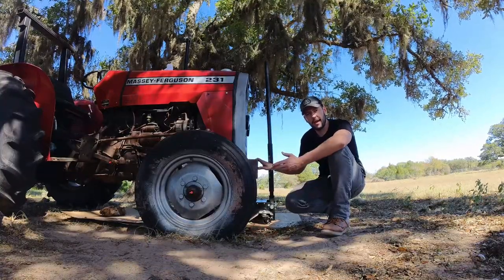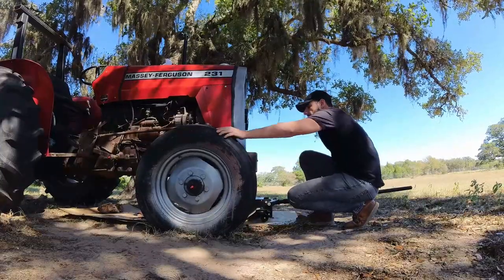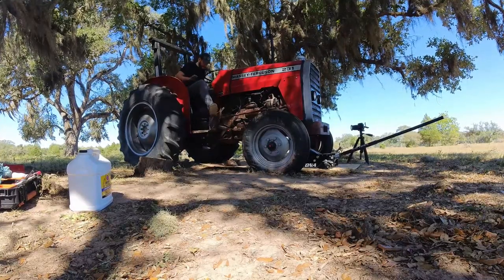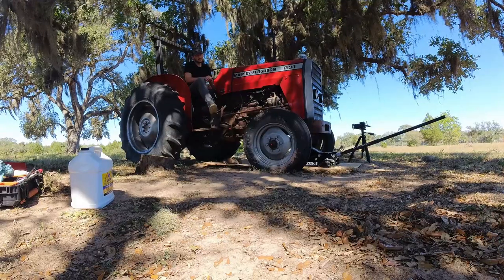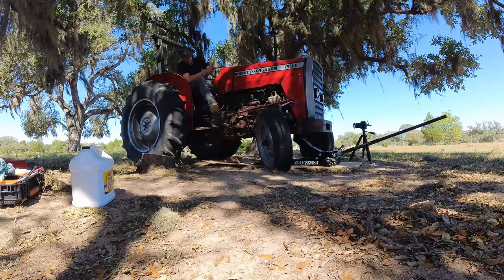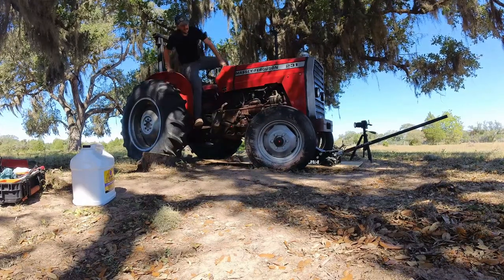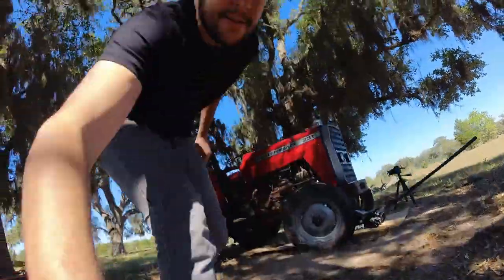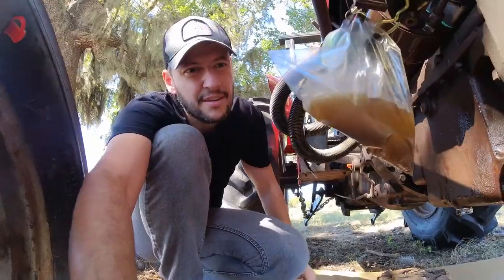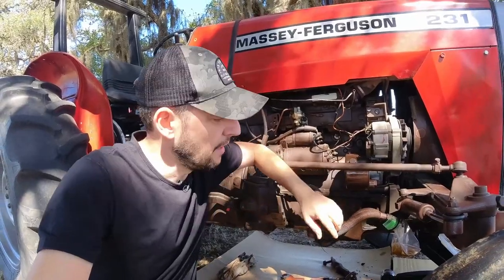I'm going to leave the tracks of the tractor loose so when I start the engine I can turn the wheels left and right easily. Check this out — look at the color of this fluid, it's not very good. So I'm going to replace this fluid, because the clean one is pushing the dirty one out until I get clean fluid coming out of these pipes.